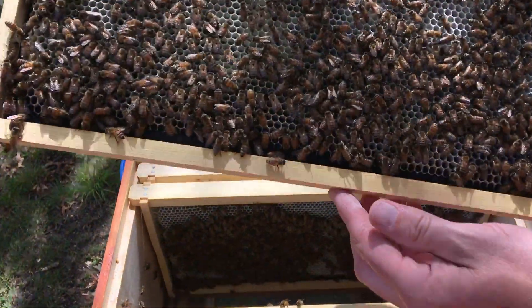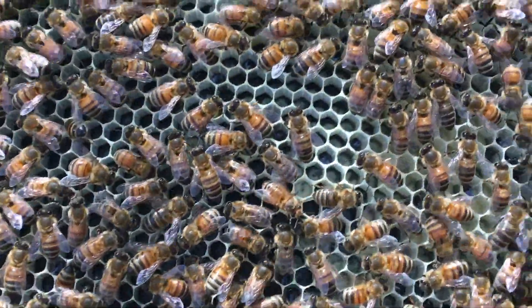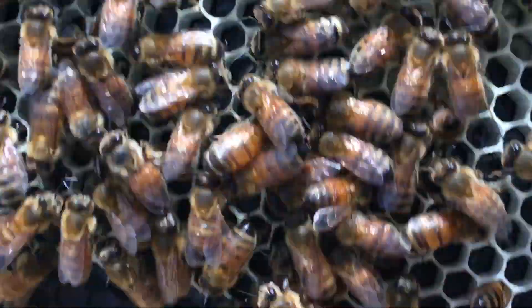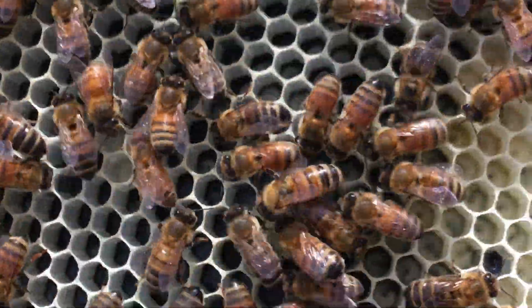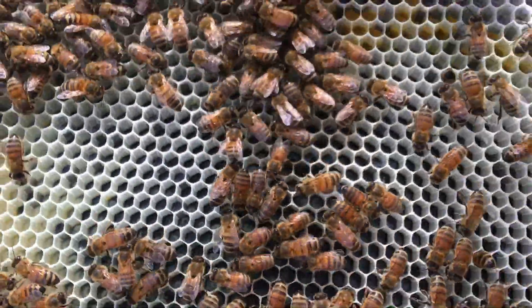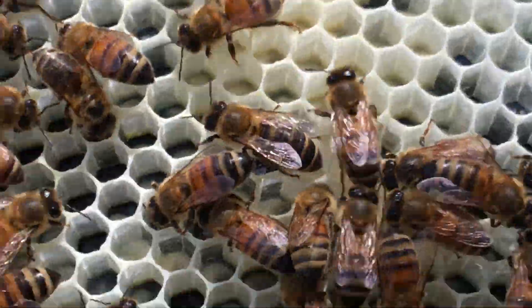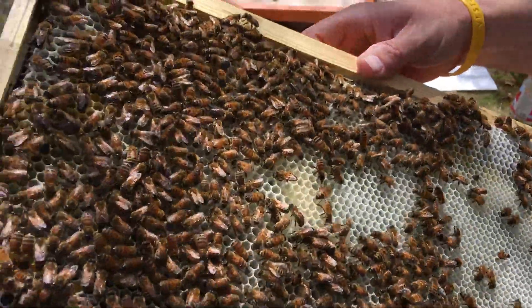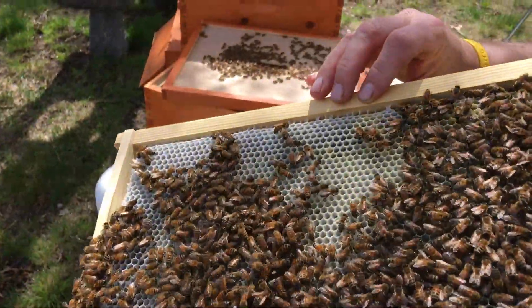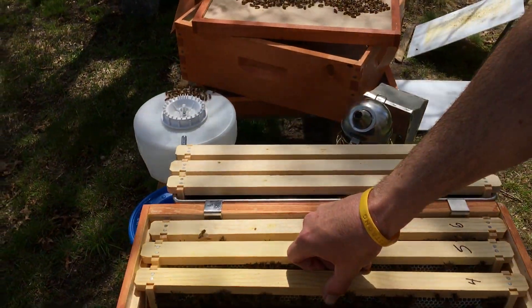Frame four — I'm seeing very little larva... oh look at that! Different stages: little guys, medium guys, big guys. There are a few eggs over here, so I know she's been here in the last three days. Wow, this is a package — these guys are unbelievable. They are flying with the comb. They're going to be in the second box before my first hive, and they're ten days behind.